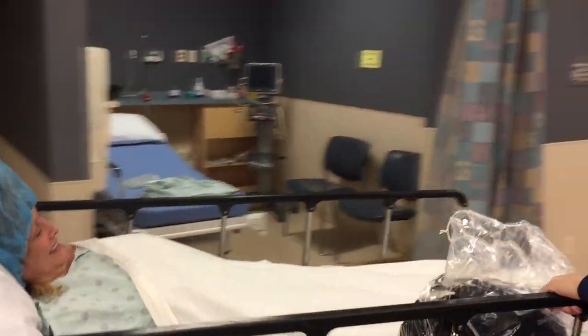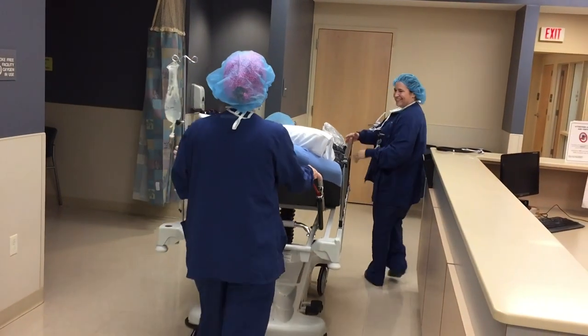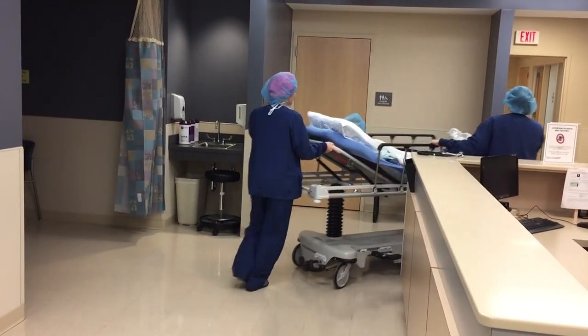The surgery went very well. It took an hour and a half, just like we planned. It was a near complete tear of the rotator cuff, starting on the bottom and actually working its way to the top. We took her to the operating room, put her to sleep, and sat her on the operating room table in the so-called beach chair position.